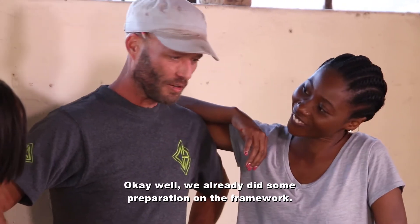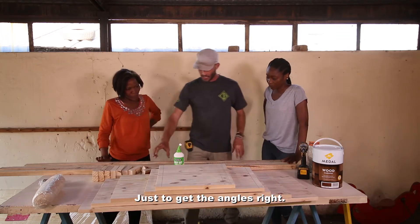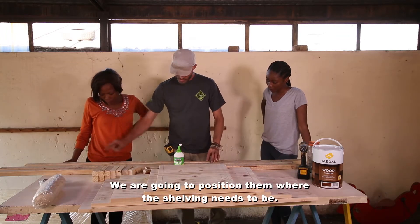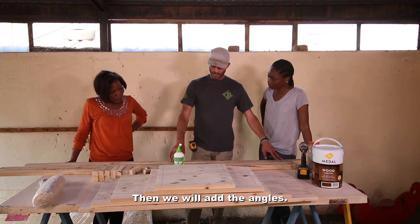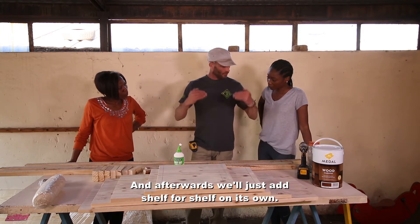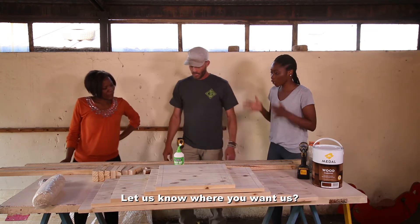Caleb, please run us through it. Okay, well, we did some preparation already on some of the framework. So just to get the angles right, we're going to position them where the shelving needs to be, then we'll add the angles, and afterwards we'll just add shelf for shelf for shelf on its own. We'll take your lead — let us know where you want us.